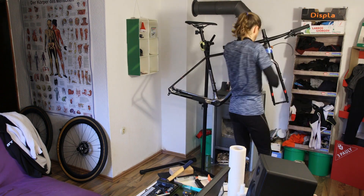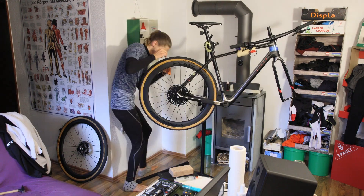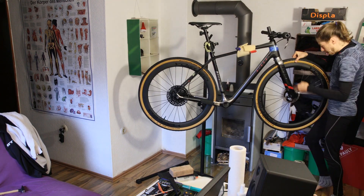After installing the fork, stem, and handlebars, I adjusted the derailleur hanger with a derailleur hanger alignment tool. The hanger only needed a very minor adjustment to ensure the best possible shifting performance.